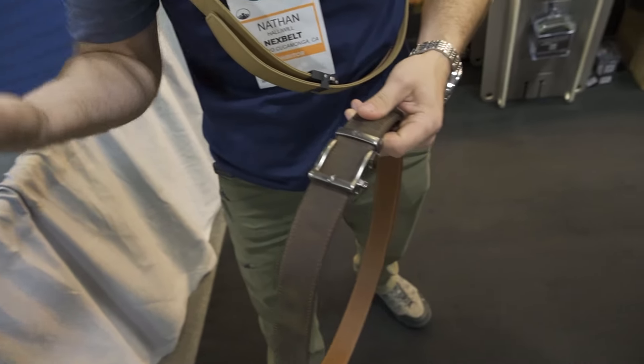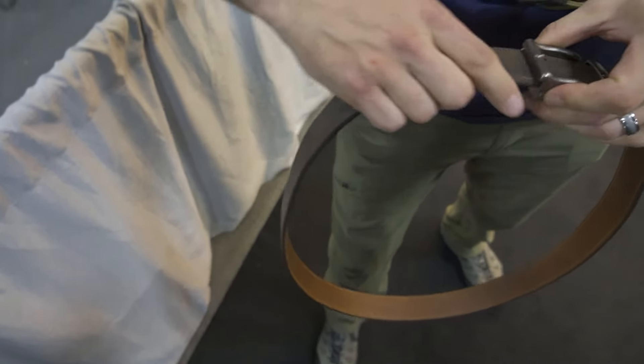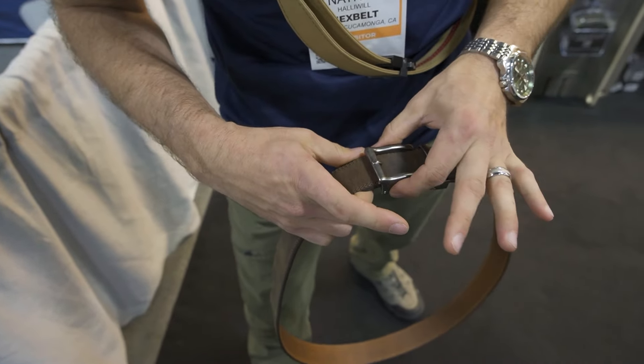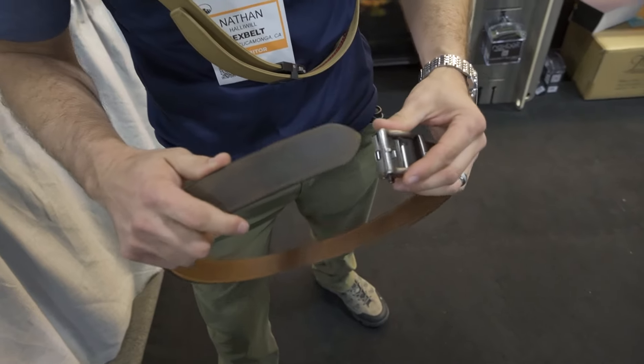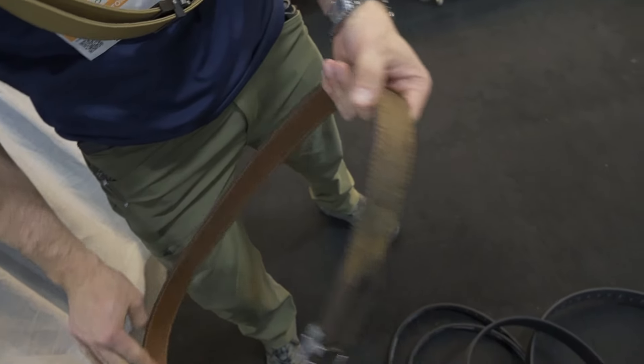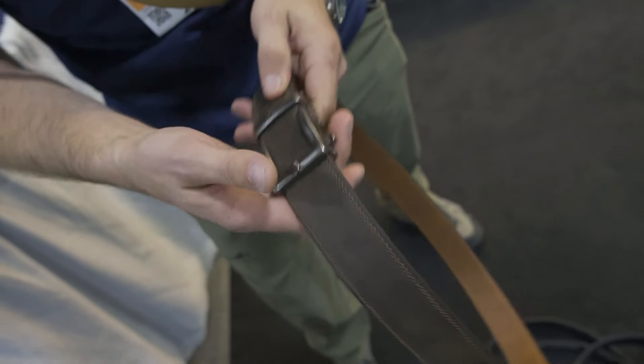Hi guys, Nexbelt at SHOT Show. We have some new product coming at you. This right here is full leather. Nexbelt is that ratchet system technology — you'll hear that pop-in push button on 90% of our belts now. This is 100% United States made leather. We are now a leather company out of California, doing a lot of new product there.